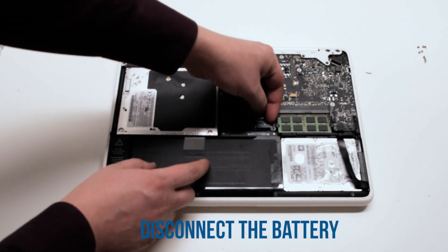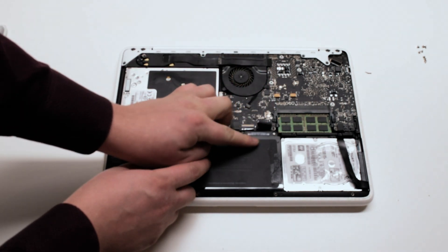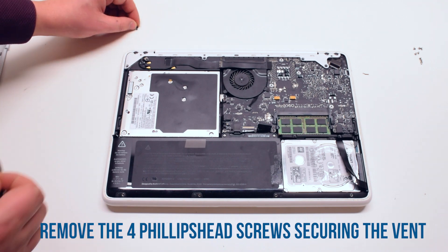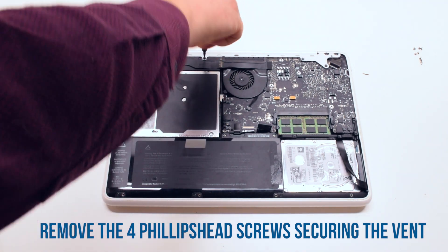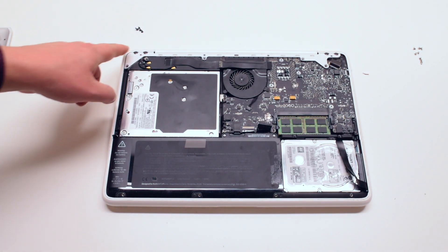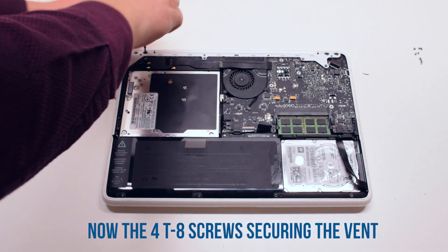Disconnect the battery first. Begin by removing the four Phillips head screws that are securing the vent. Now remove the four Torx 8 screws that are securing the vent cover.